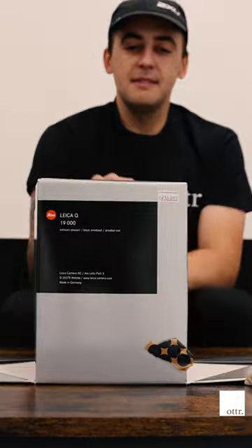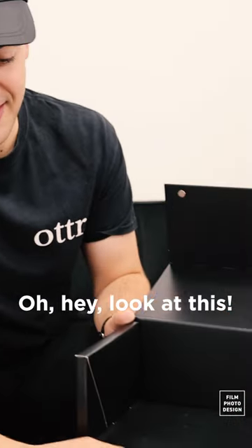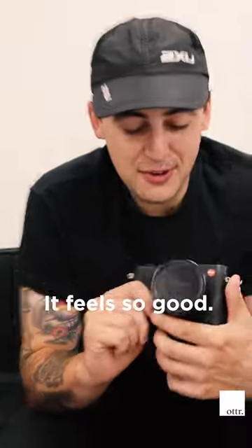Do it, Dan. Oh my god. Just enjoy it, mate. Wow, so much going on. Mate, look at this — that is packaging. Feels so good.